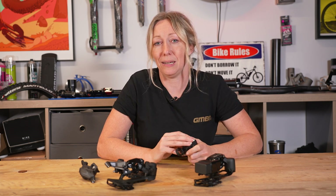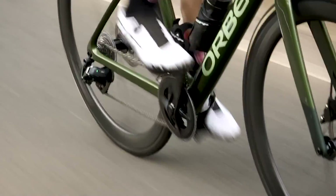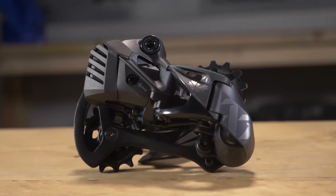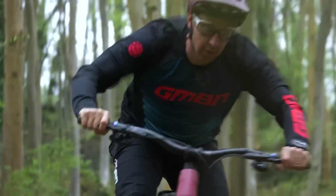SRAM released their AXS system in 2019 — E-Tap for road and Eagle for mountain bikes — and it is a completely wireless system with no cables. Batteries can be removed from the back, and you can purchase spares to carry with you if you're worried about running out of charge. These need to be charged roughly every 60 riding hours. However, a completely wireless system does come with a price tag: an AXS derailleur is around £660, compared to a Di2 derailleur at about £190.